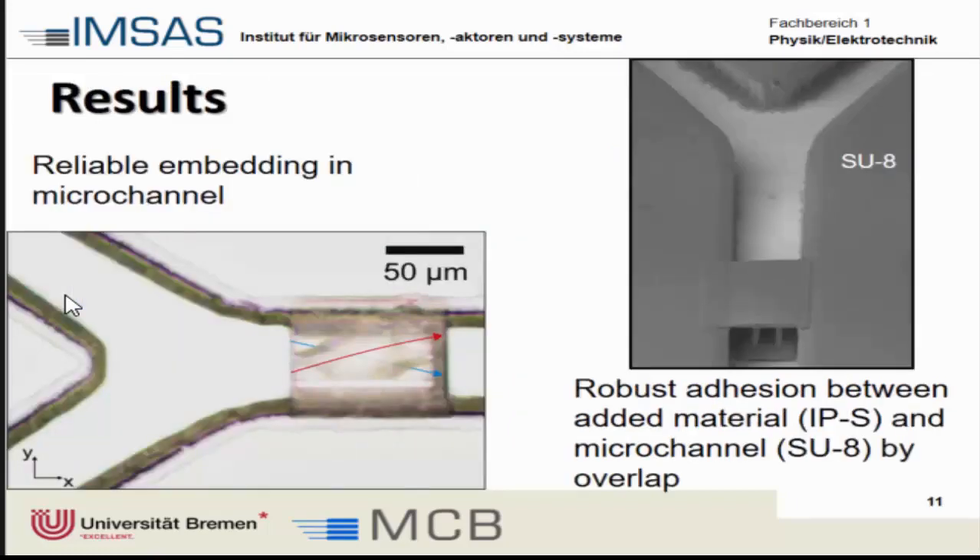These are some of the first trials. We can see that the element is well integrated within the channel and sticks really well to the edges of the SU-8. Looking at SEM pictures, we can see there is quite a robust fusion between both materials. Even if you try to displace it by blowing nitrogen on it or flushing with water, it holds quite well.